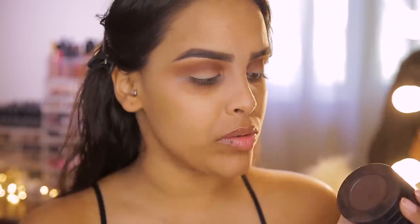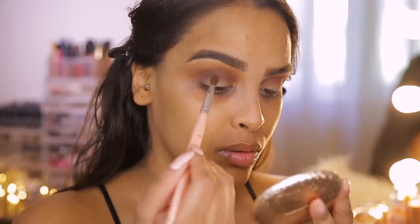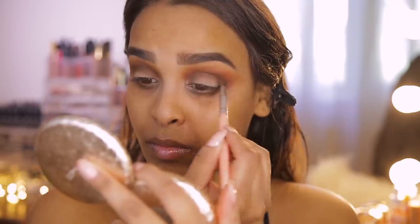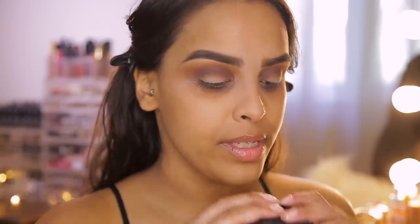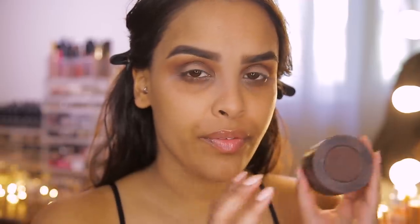Going into an even deeper shade — Rot from the Melt Rustic stack. It's not black at all, not even a dark brown; it's a really nice mix in between. I'm using an even smaller tapered blending brush and popping this in the crease but a little lower so it comes onto the lid slightly. The Melt Magnetic Rustic stack is honestly one of the best things I own — the colors are beautiful for deeper skin tones.